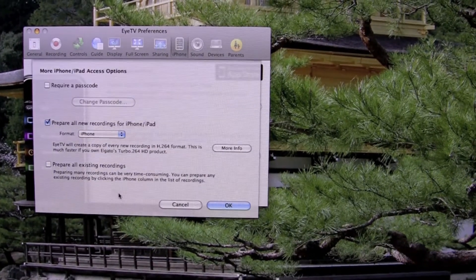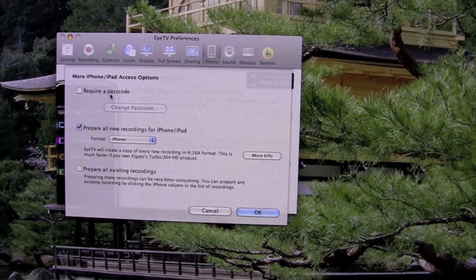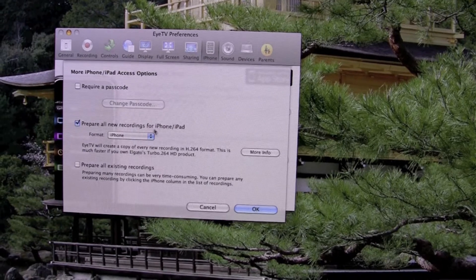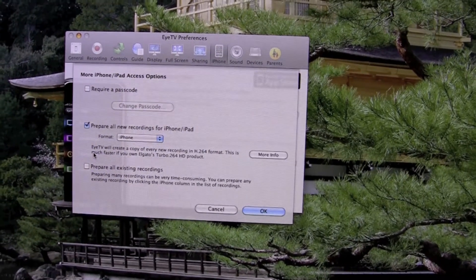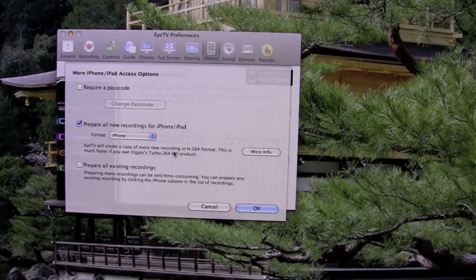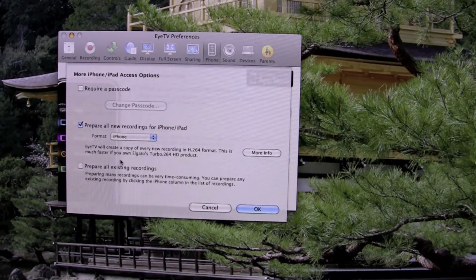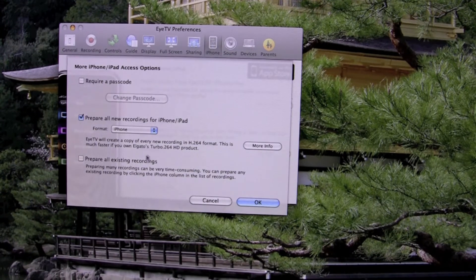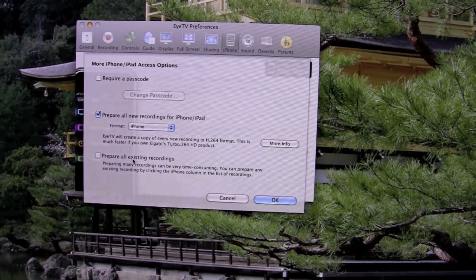Under 'More Options,' you can set a couple of different options: require a passcode, and prepare all new recordings for iPhone/iPad in iPhone format. EyeTV will create a copy of every recording in H.264 format. This is much faster if you own the Elgato Turbo.264 HD product. You can also select to prepare all existing recordings.